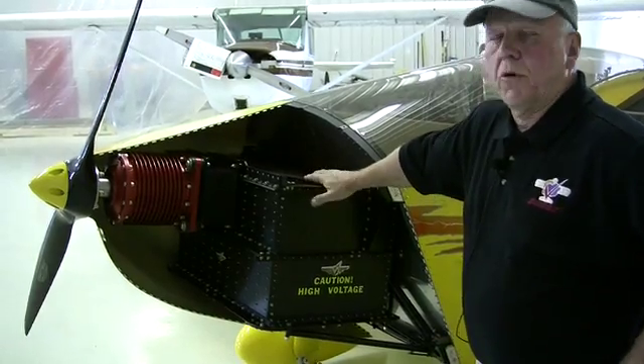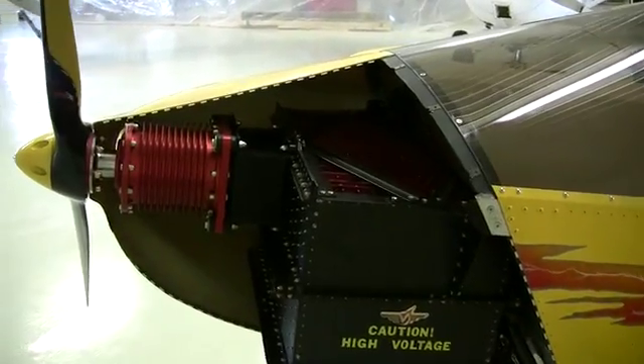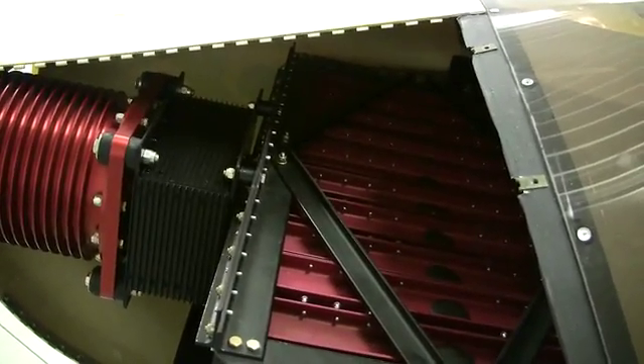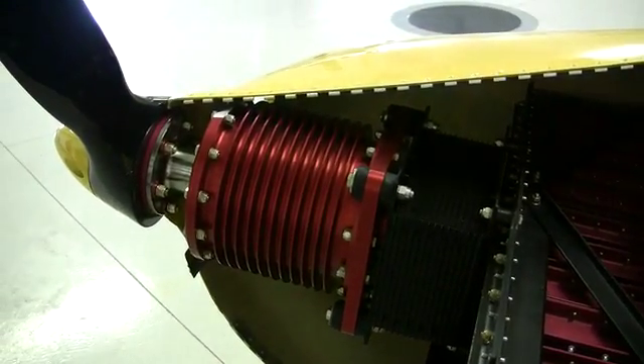It's obviously a pretty small looking motor, but it's probably the most sophisticated brushless DC motor made. We expect it to be well over 90% efficient, as well as the controller for it.